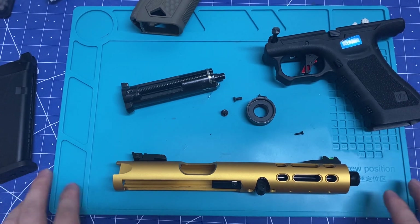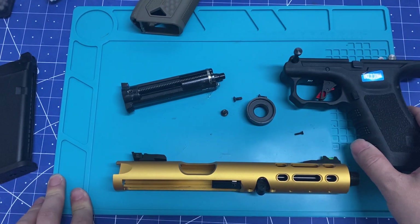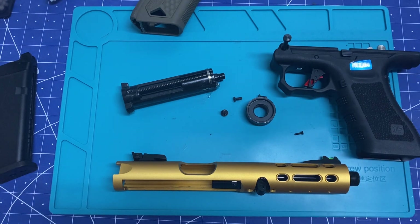Hey guys, this is gonna be a really quick review of the WE Galaxy, aka AAP01 copy.